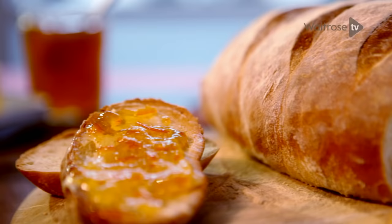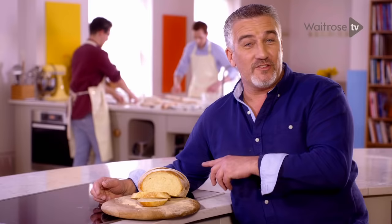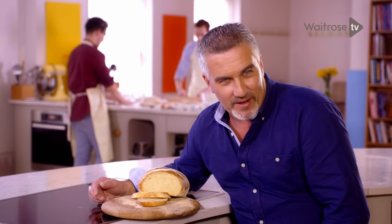One of life's little pleasures: freshly baked warm bread. Now the guys behind me reckon they can't bake. I beg to differ. Join us as we get baking.